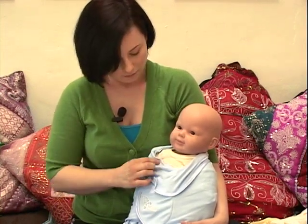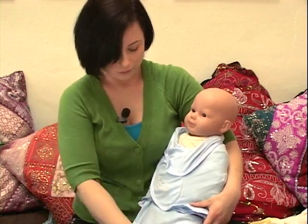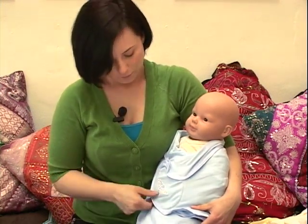So this blanket stops right here. With the swaddle you definitely want it nice and secure, and this feels nice and secure. This could be an option for you if you want to find a blanket that's very easy for swaddling.